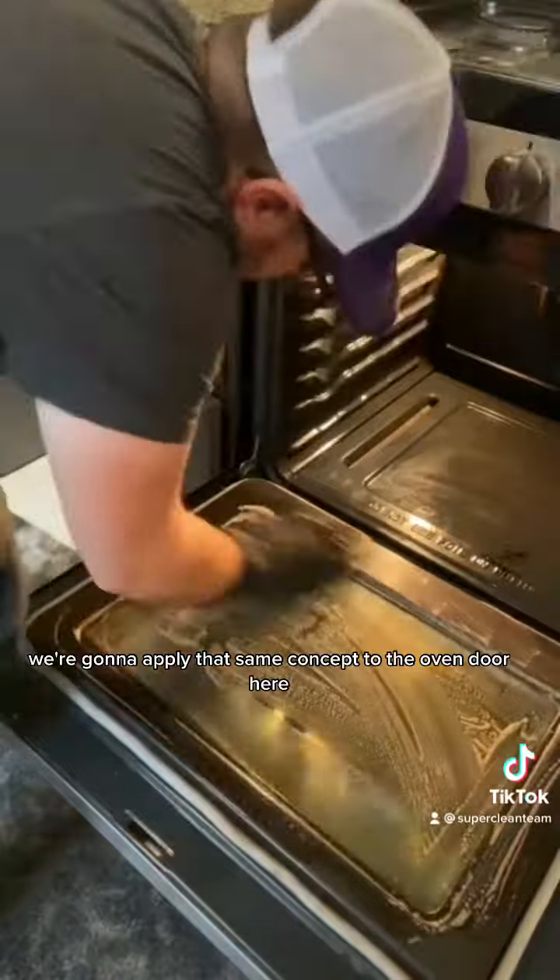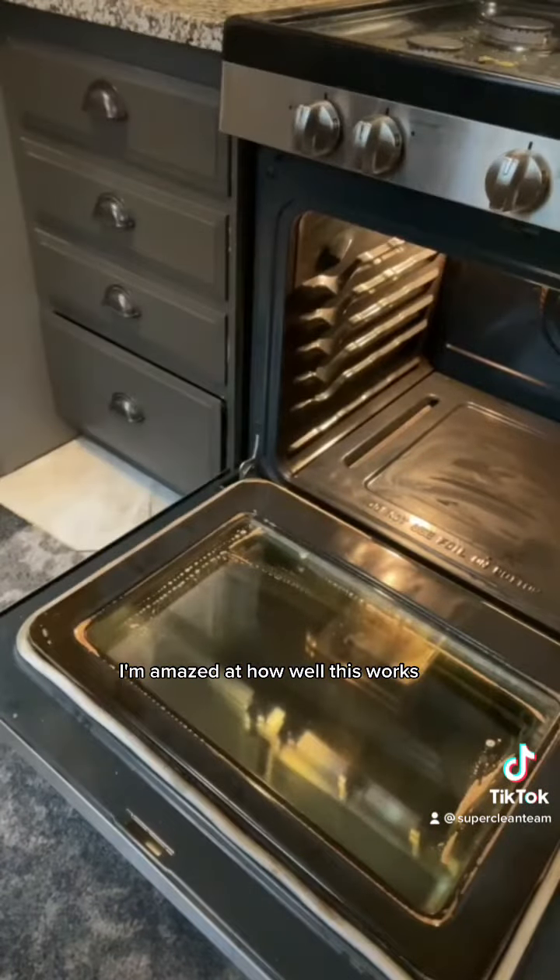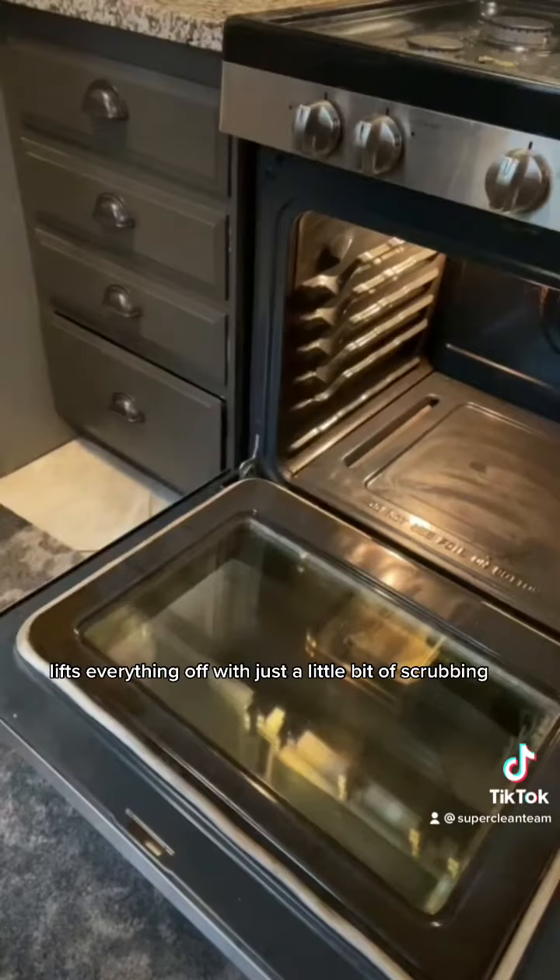We're gonna apply that same concept to the oven door. Honestly guys, I'm amazed at how well this works — it lifts everything off with just a little bit of scrubbing.